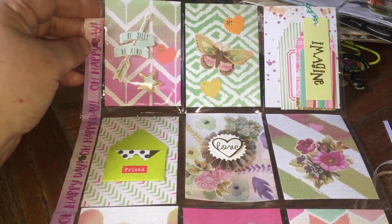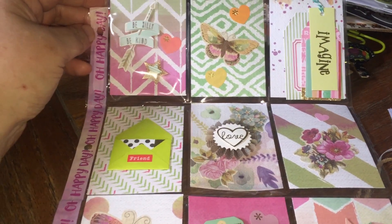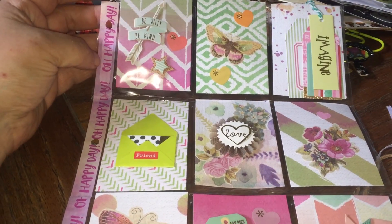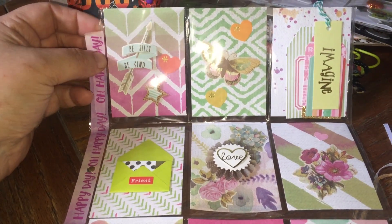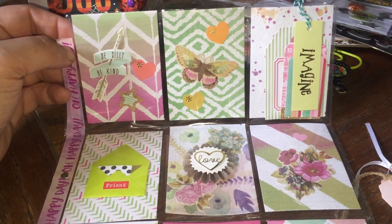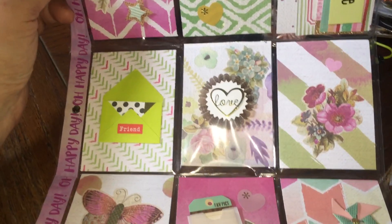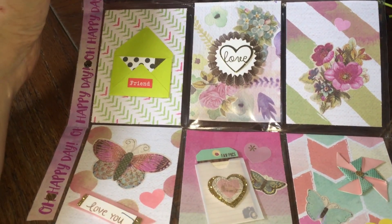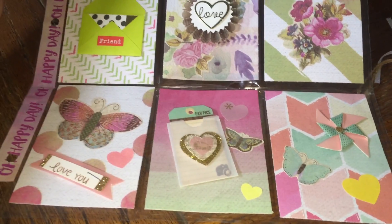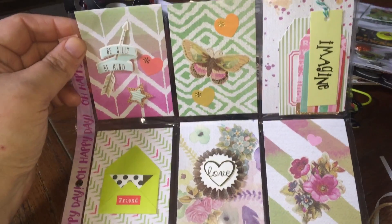I just thought I'd take a look at the construction of this and the goodies in the back and share it with you guys. The pocket letter has this cute washi tape that says 'Oh Happy Day.' Really pretty color scheme on this, with butterflies and arrows. She's got flowers, a little pinwheel — just really pretty stuff. You can tell she had a lot of fun making this.